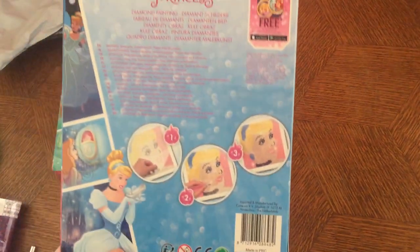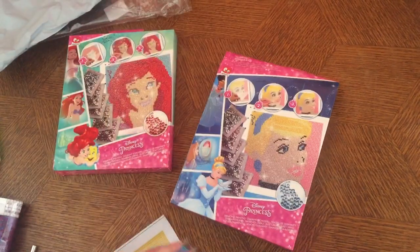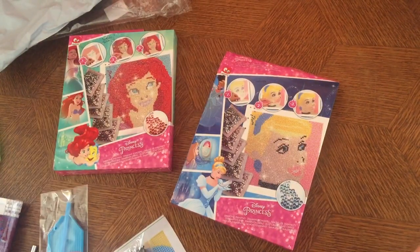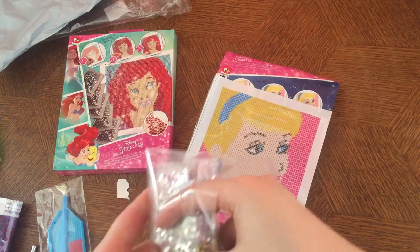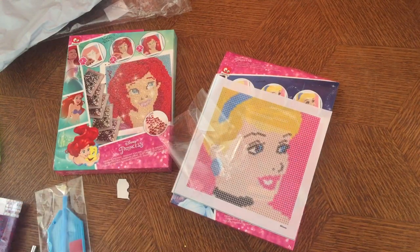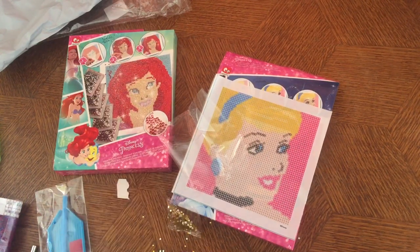So what comes in the box? This is the back of the box — there's a little app to download. This one comes with a blue pen, blue tray, and a piece of wax. We have the canvas — it's not big but they are beautiful. These are the colors. I think there's a bag that's open — I just found some loose drills. Oh no — they just fell all on the ground, I'm gonna have to pick them all up.